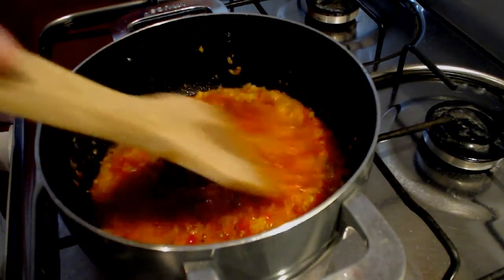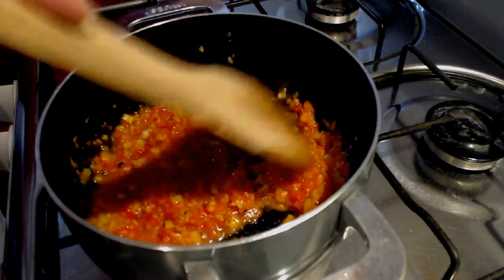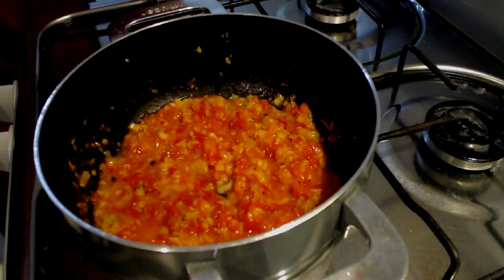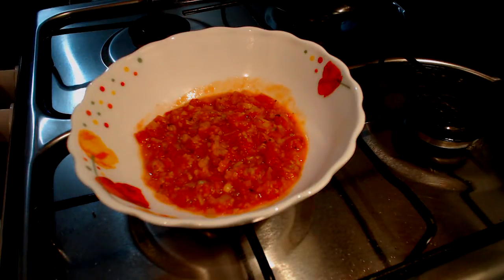Add pepper and stir quickly. The agado shouldn't be dried and should be cooked over low heat. Stir and fry for 2 minutes, then remove from heat and serve.